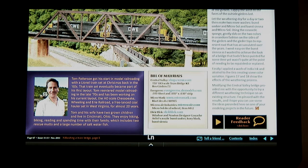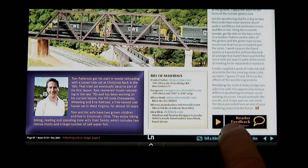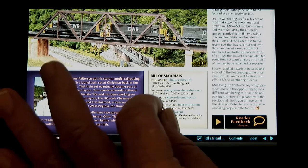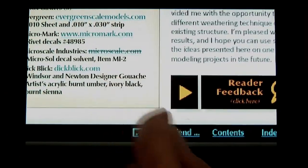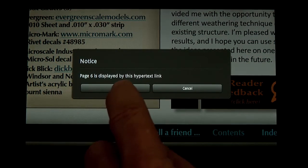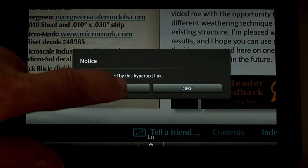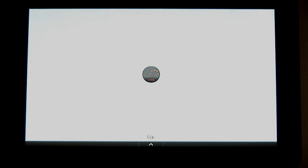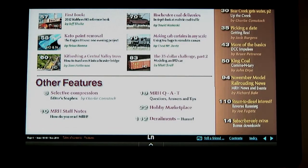Once done reading, I'd like to go back to the table of contents. I try tapping the contents navbar link, but hard as I try, it doesn't respond. I finally zoom in to make the link a lot larger, and that gets the link to finally work. You generally need to make your taps slow and deliberate. Once on the table of contents page, a quick pinch in returns the page back to its normal zoom level.